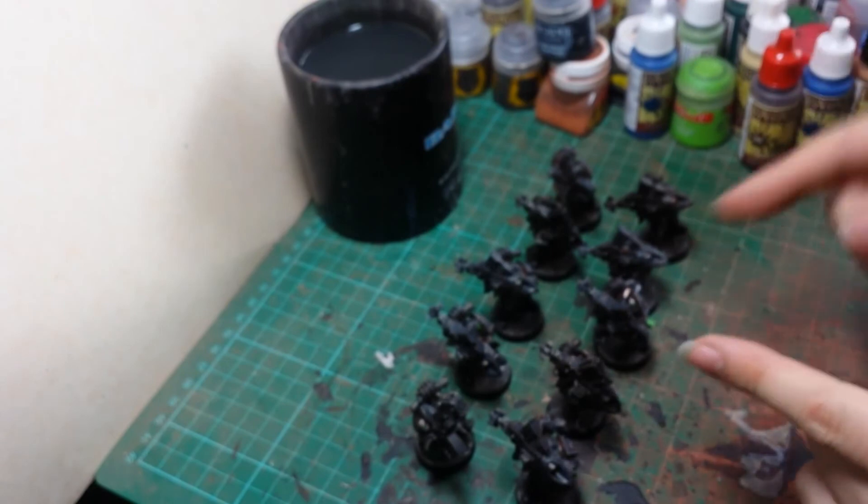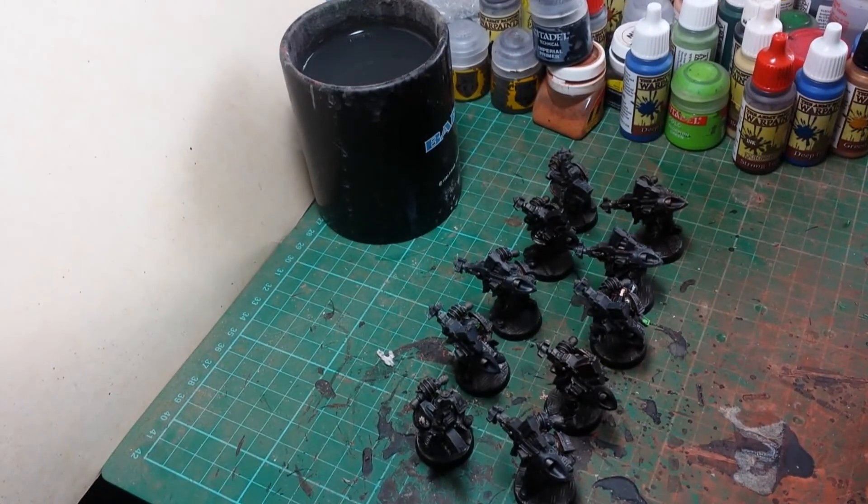So there we are — that's my missile launcher squad, squad nine of my Iron Hands. Next we'll go on to something a bit more heavy, in the form of starting my next Contemptor Dreadnought. Thanks for watching and I'll catch you all again soon. Bye for now.